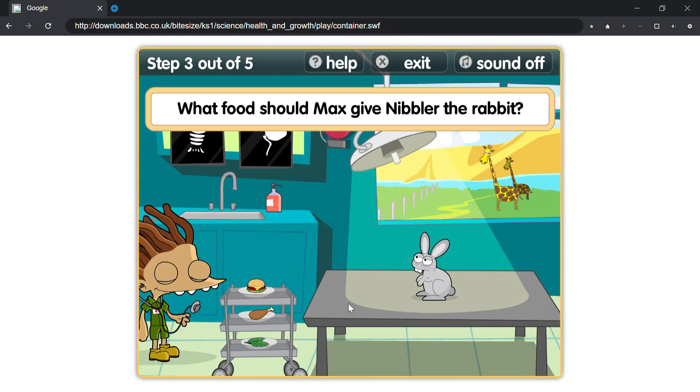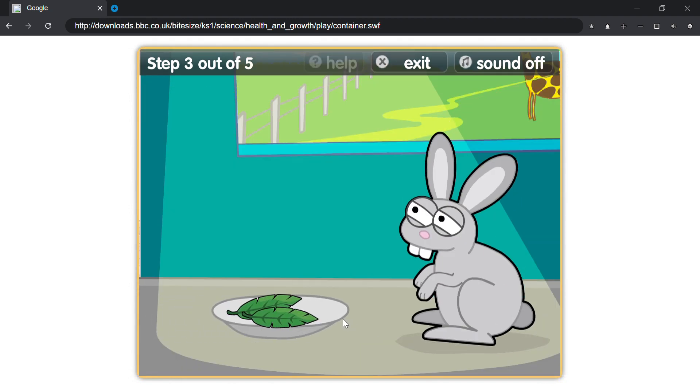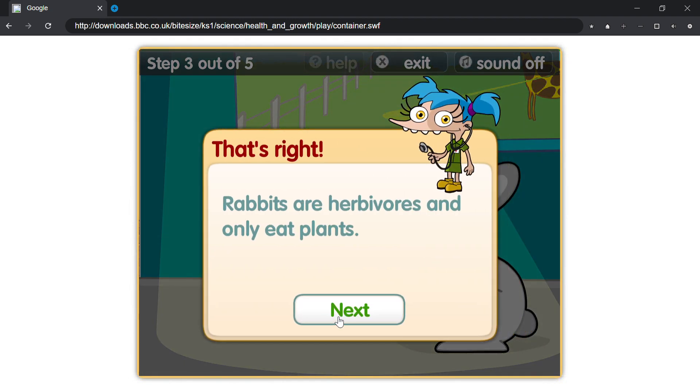What food should Max give Nibbler the rabbit? That's right, rabbits are herbivores and only eat plants.